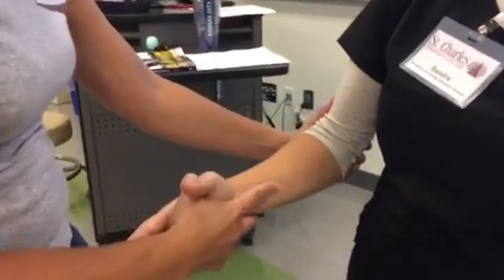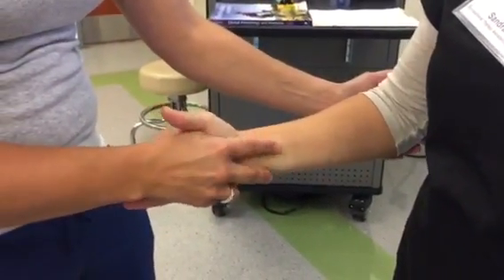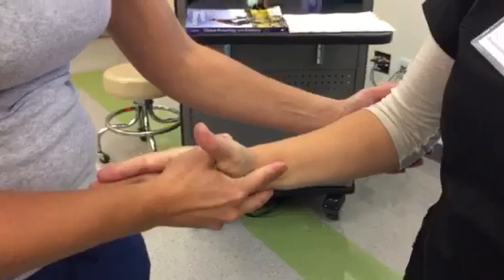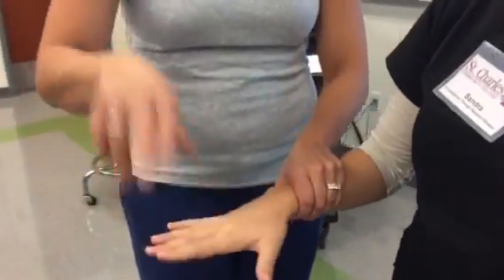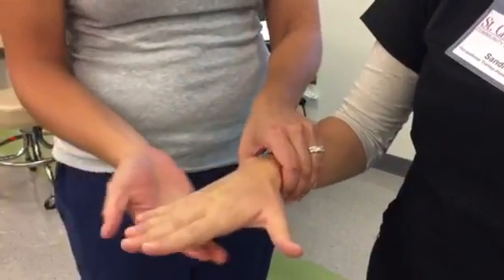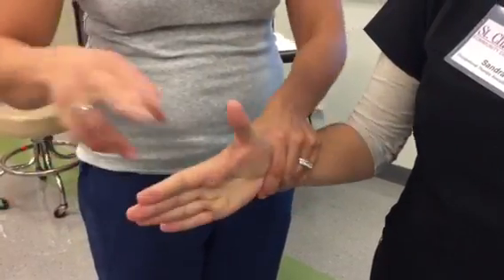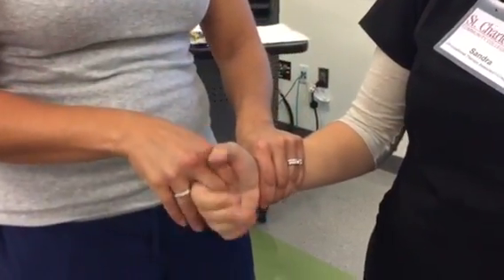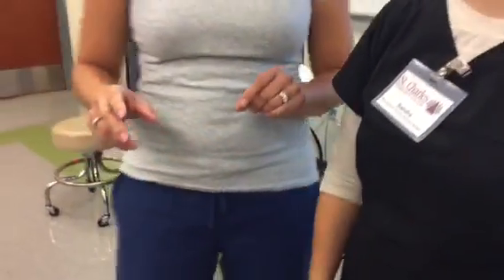Another way I can do that is grabbing the hand here with my fingers on the radius — don't let me rotate it up. Good — and then don't let me rotate it down. Great. Don't let me push your wrist down. Good — don't let me push your wrist up. Wonderful. And then squeeze my hand as hard as you can. Good job.